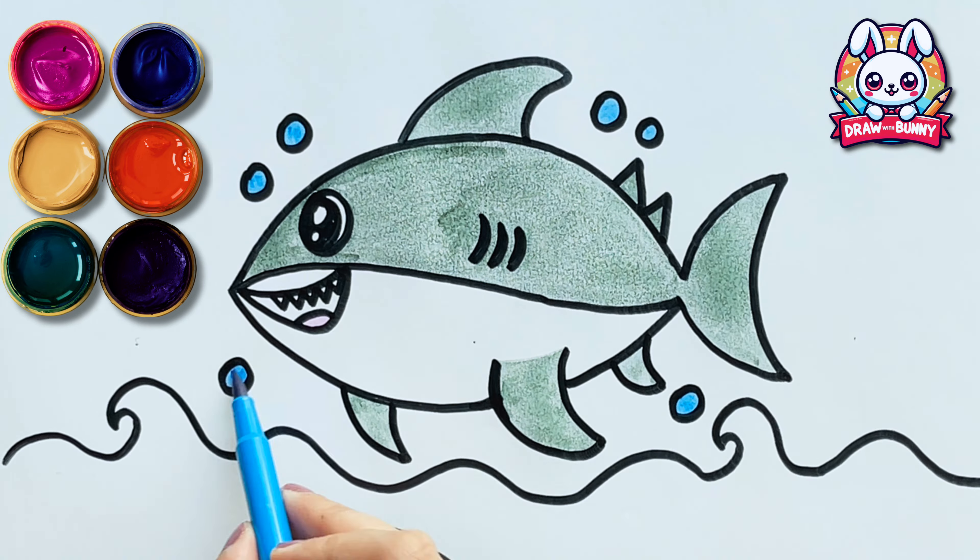Now we'll add a cute pointed tail! It's time to add some pins to the shark!